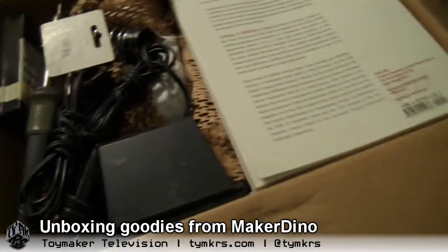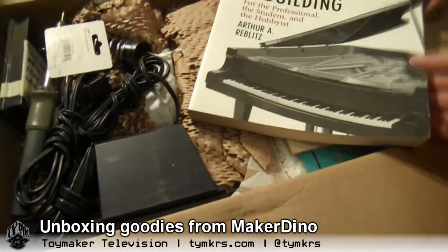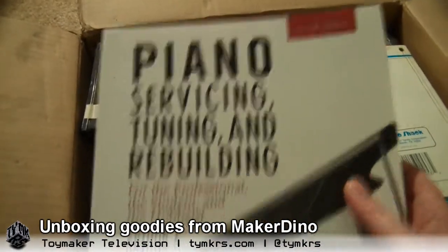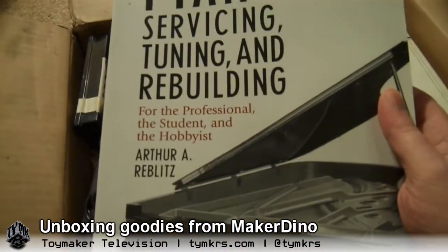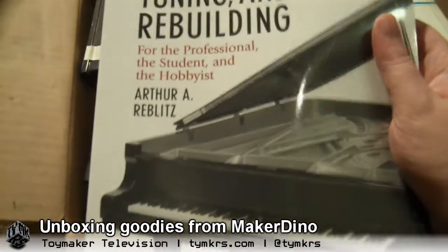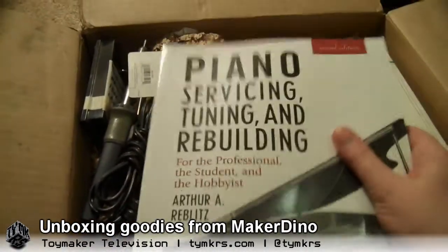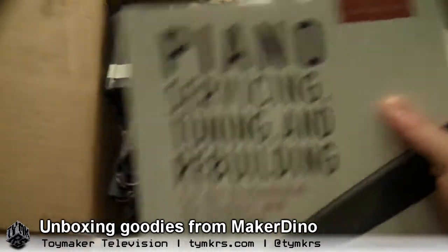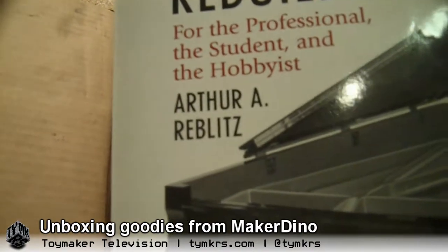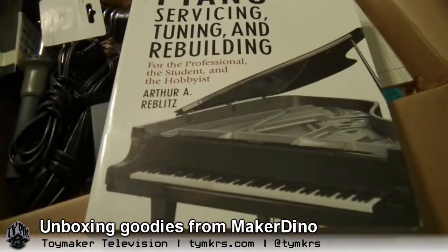Dino said he had some stuff he wanted to send us. Piano Servicing, Tuning, and Rebuilding. I've heard Dino talk about this book. He's used it to restore several pianos over the years. And I teasingly asked a few times if I could borrow it, and evidently the answer is yes. Sweet. He says this is like the absolute best information you can find for restoring older pianos. He actually said we could keep this.